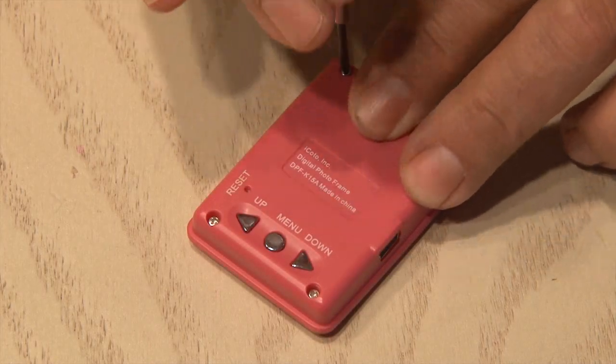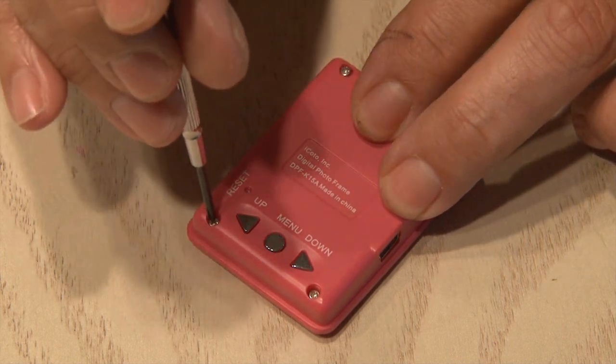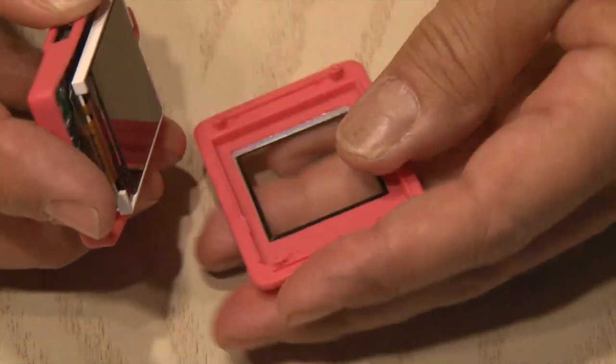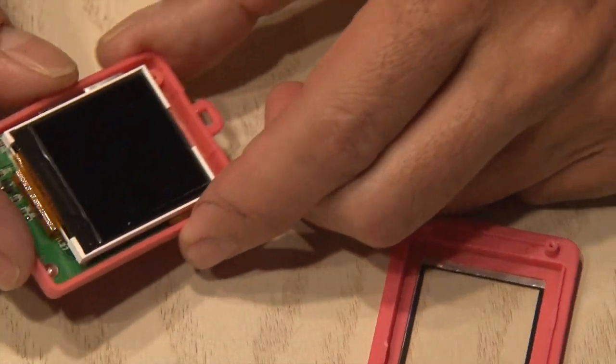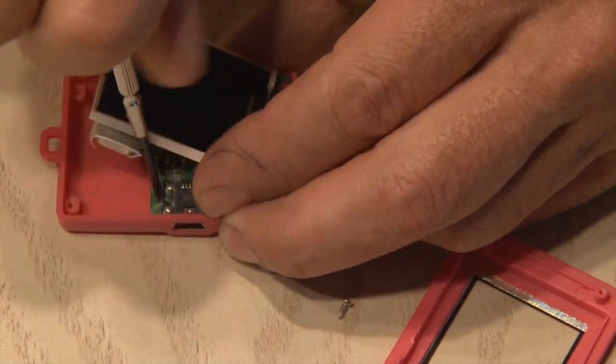Now we need to get into this thing, so to do that we're going to use a small screwdriver and remove the small Phillips head screws. There's four in this one, and then the case comes apart fairly easily. Inside you'll see the LCD screen and the little board, and there's a couple of screws that hold the board in place on the back cover, so those need to come out too.